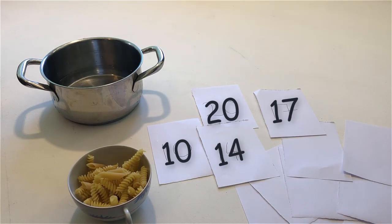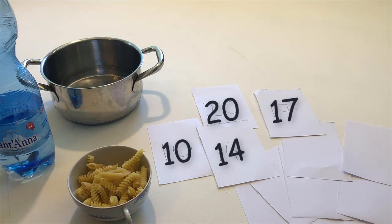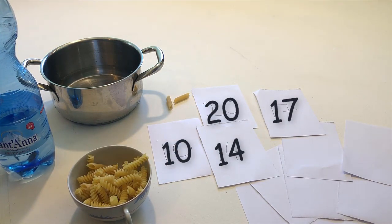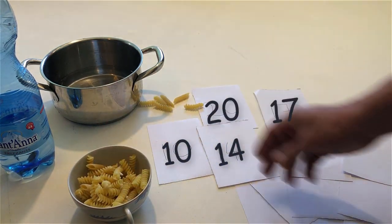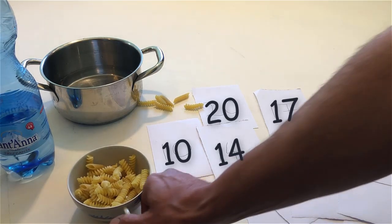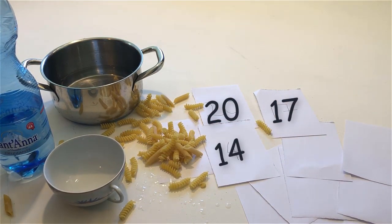Put the bottle back on the table. Pour some more. Pour some more. Pour some more. That's enough.